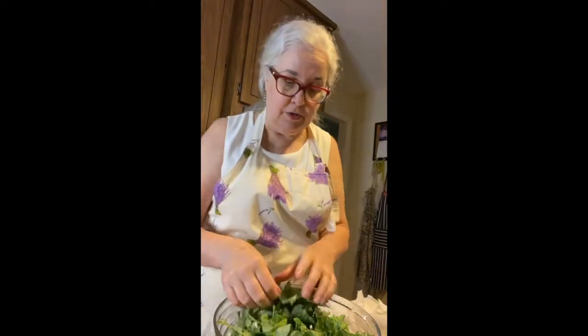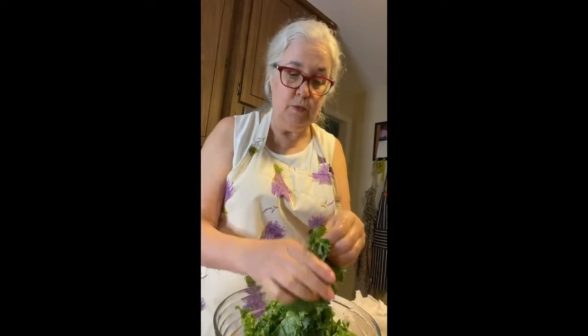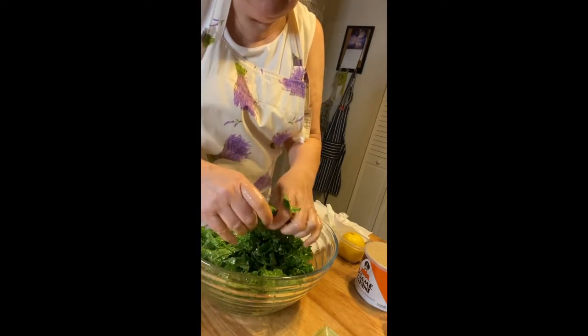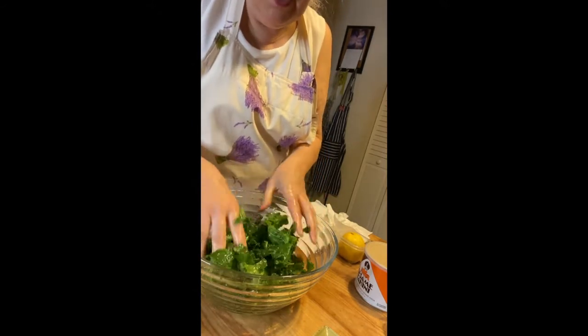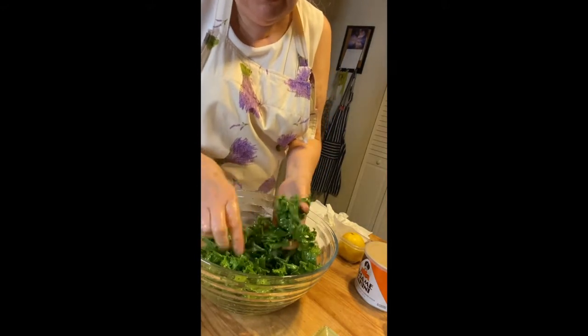I've got a paper towel right here. I have of course washed my hands as we all do. And now I'm going to tear up the leaves into a little bit smaller bits with my hands, so my hands are going to be nicely dressed at the end of this as well as my salad. You want to be sure that the pieces of the leaves are bite-sized and that they're all thoroughly coated and rubbed with olive oil. Notice how shiny they're getting — they're kind of shrinking a little bit and changing color.